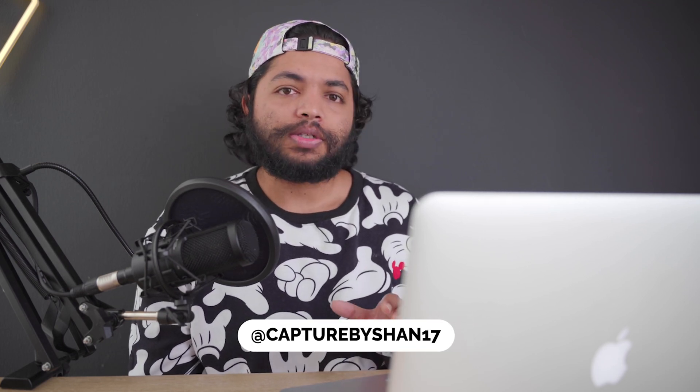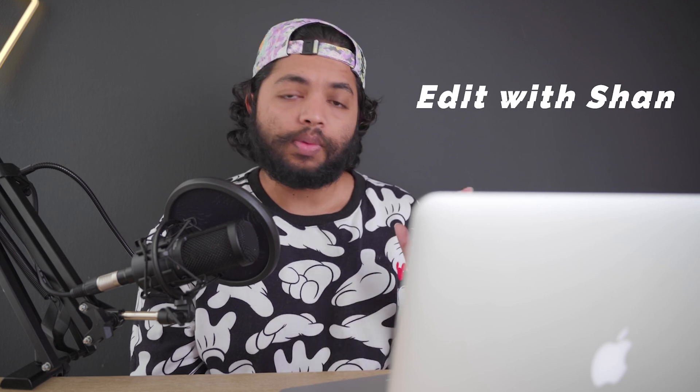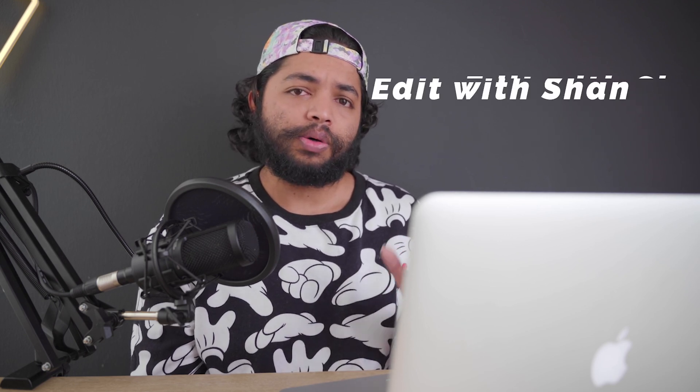What's up guys, welcome back to Capture by Shan17 and welcome back to another episode of Edit with Shan. Today we're going to keep it nice and simple — one image from the Google Pixel 4a, which is my new daily driver. I've been using it for just over a week now.